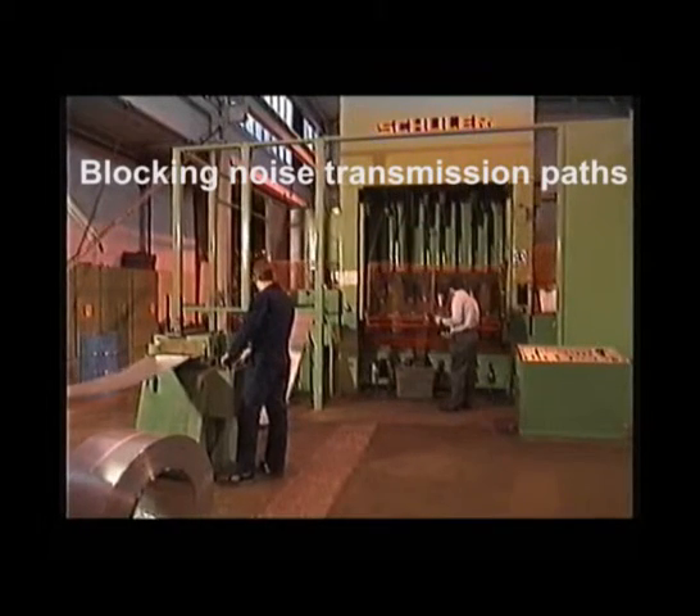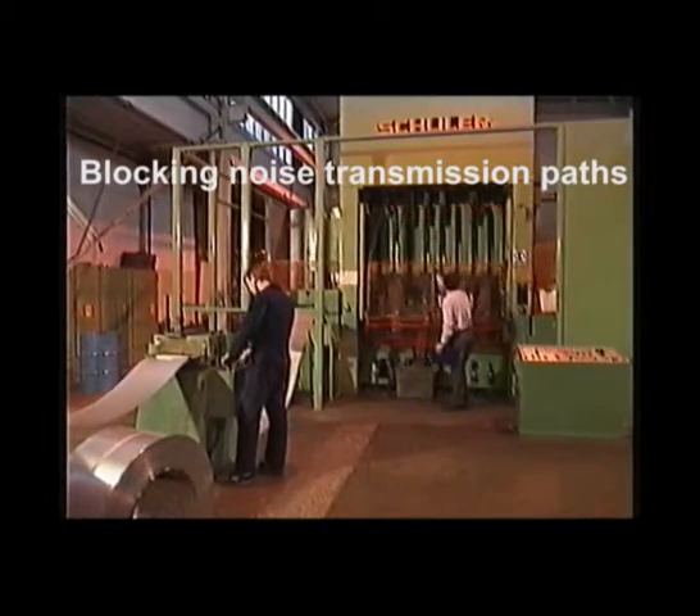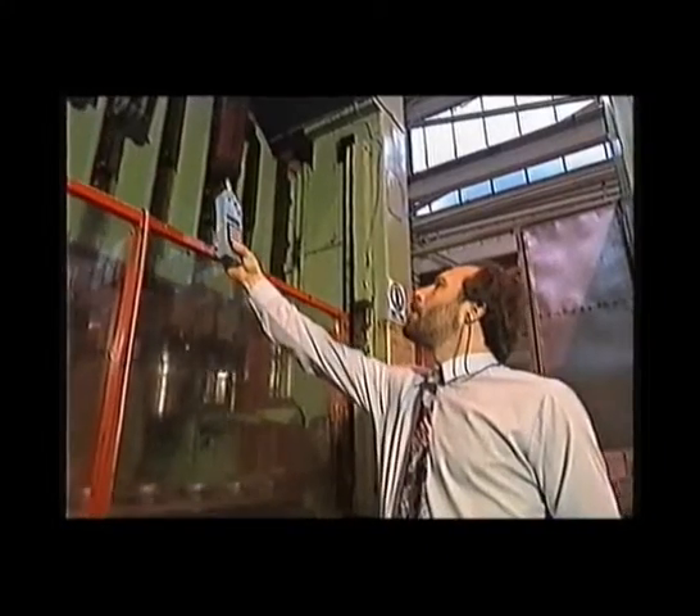Reducing noise at source is the best and usually the most cost-effective solution. Once the machine has been silenced, it stays that way.